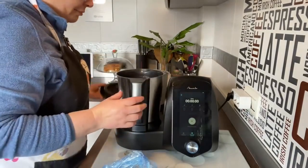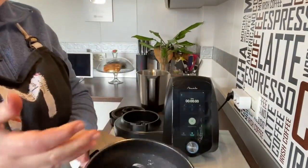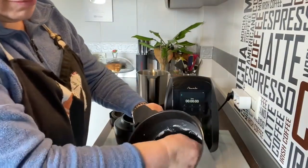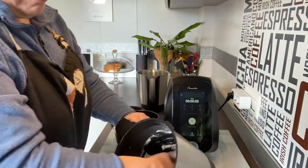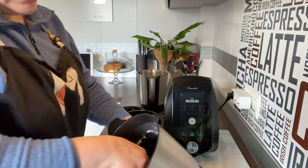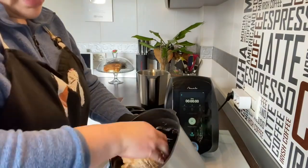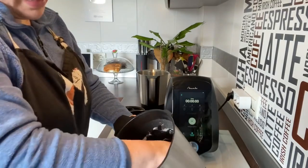Ya ha terminado, vamos a abrir a ver qué tal nos ha quedado. Perfecto. Os voy a enseñar cómo tiene que quedar — me he humedecido un poco la mano para mostraros con qué textura queda: queda un poquito pegajosa.